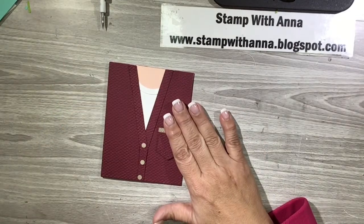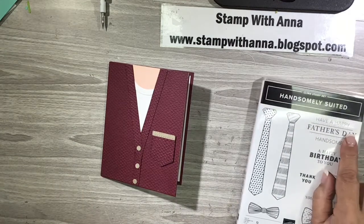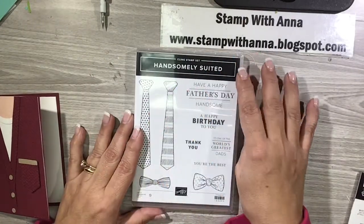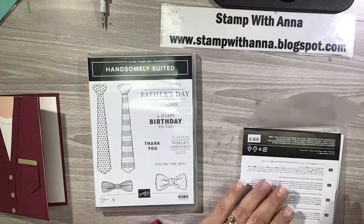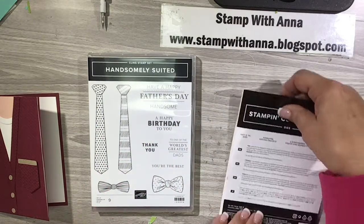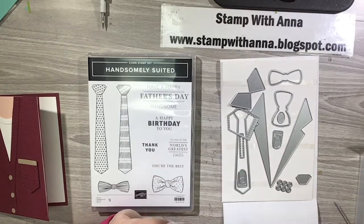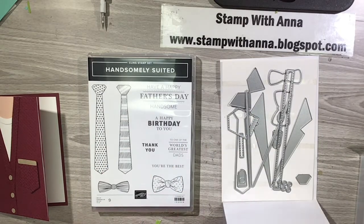This customer ordered the Handsomely Suited Bundle from the January to June catalog. It's really cute and you can do so much with it. It looks like a man's set — you have ties, Father's Day sentiments, World's Greatest Dad, and bow ties. It looks like it's just for male cards but it's not only that, and I'll be showing you other projects. It has coordinating dies so you can make lapels for a suit jacket, suspenders, buttons, shirt collars, bow ties, regular ties, and a little hanky for the pocket. It's really, really cute.